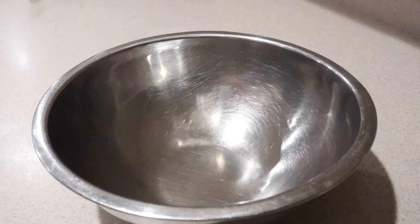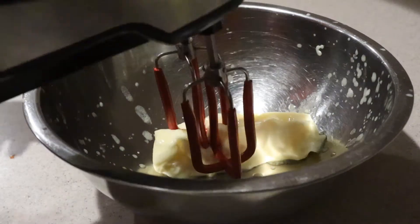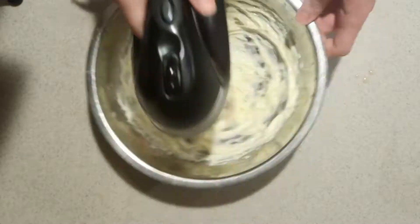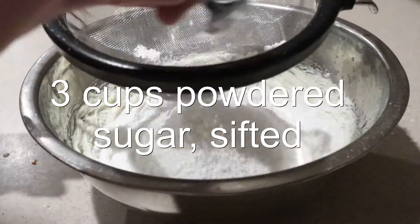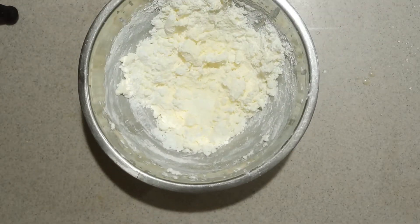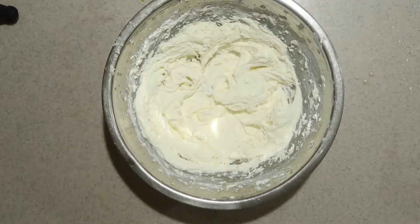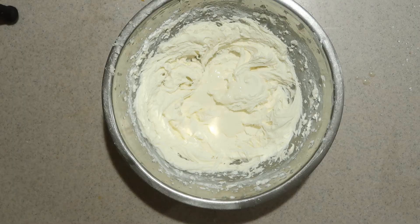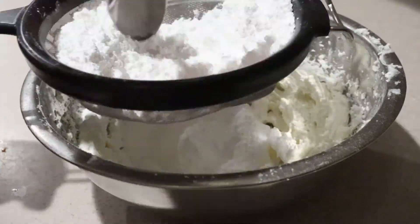To make the vanilla buttercream frosting, in a medium or large bowl add in the softened butter. Beat it with an electric mixer on high speed for 3 minutes until it's light. Then sift in half of the powdered sugar and mix it in by hand to combine, then beat with the electric mixer until well combined. Then add in 1 tablespoon of heavy cream or milk to loosen it up and beat until well combined.